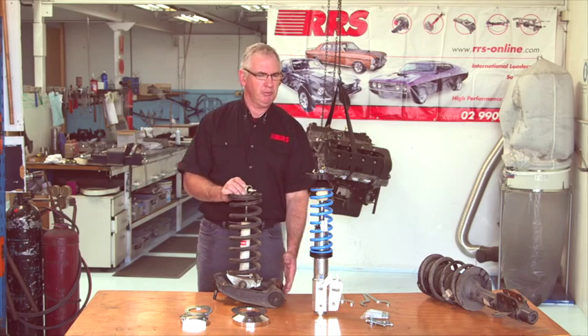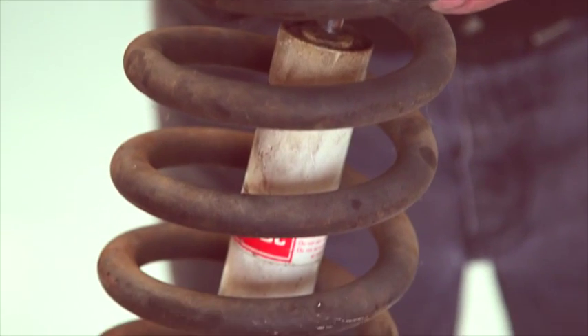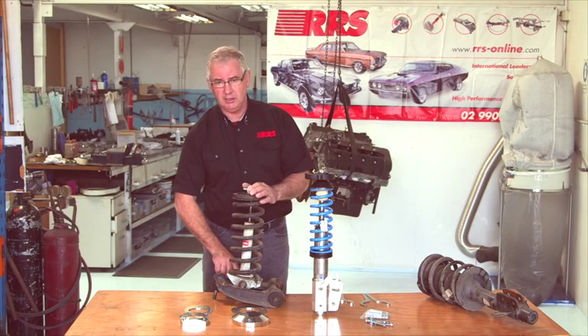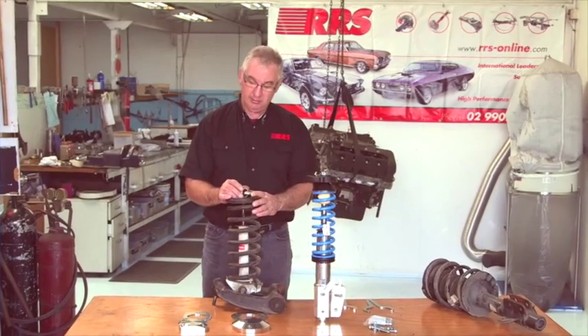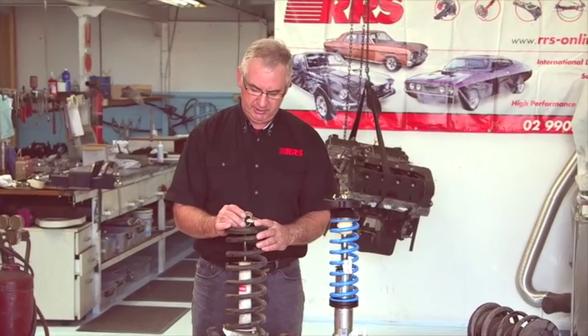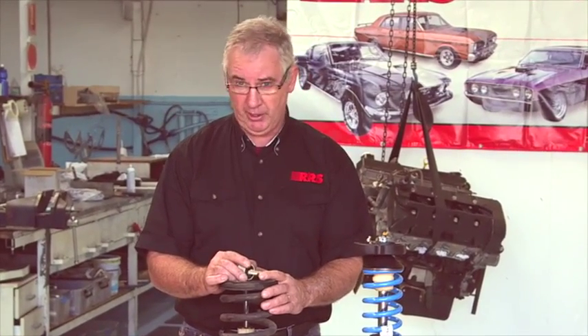Anybody with a big block Mustang would know the problems of cracking the shock towers at this particular point. The other thing that happens is where the spring saddle goes — it's prone to cracking out in the control arms as well. Added to that, the shock absorbers get dramatically overworked in any kind of race car situation and invariably they overheat and blow out.